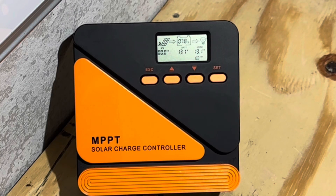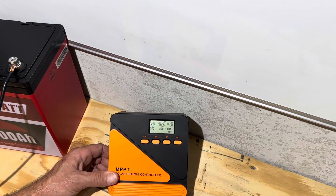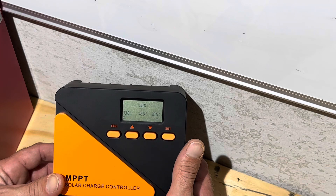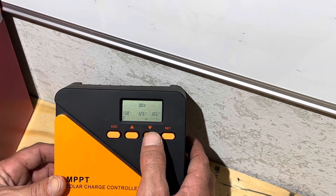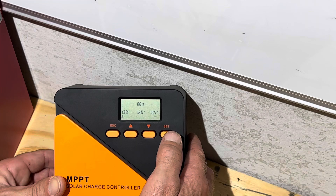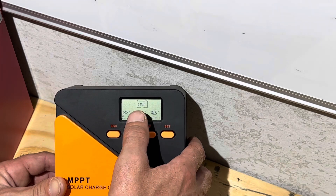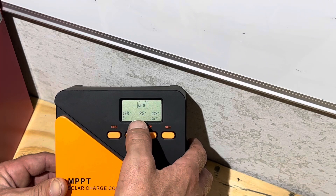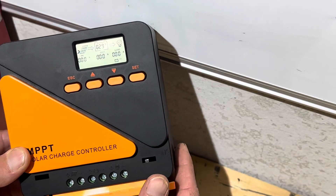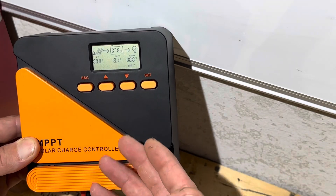13.1 volts on the battery, and the energy meter is showing 13.29. To set this controller up, you hold the set button for five seconds. It'll bring up the user display and you've got your battery selection. You can scroll up or down to select, put it on lithium, and on lithium this controller maintains a 13.8 volt float voltage. I'm going to leave the float voltage as is for today's test. You can also go through and configure the load terminal voltages — the recovery voltage to re-energize the load terminals and the low voltage disconnect to power DC loads with this controller.